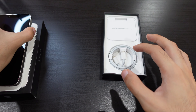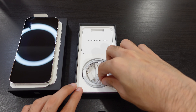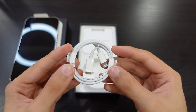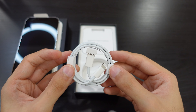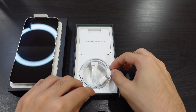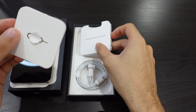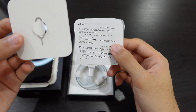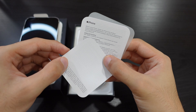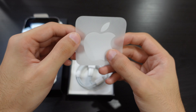Let's place the phone aside and look at what else is in the box. It does come with a charging cable. Apple stopped providing charging bricks, so we don't get those anymore — just the charging cable. We also have the SIM card pin to help us put in the SIM card, what seems like some manuals, and as usual the lovely Apple stickers.